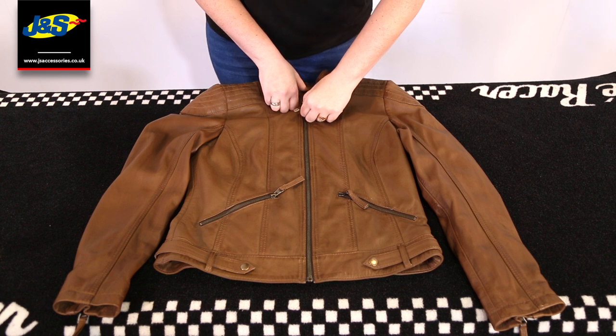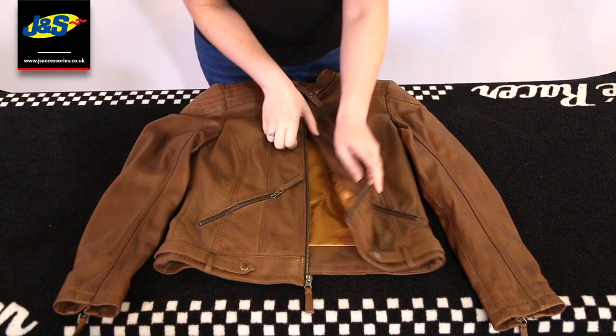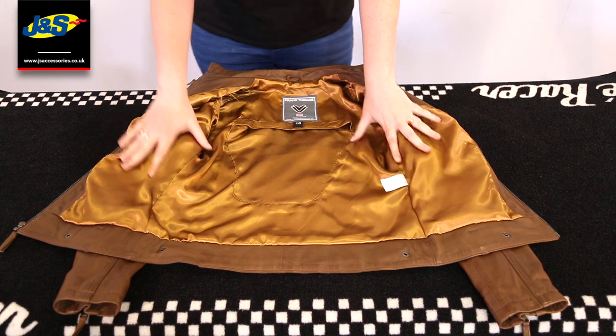So let's go inside. You can feel the quality of that YKK zip — it feels lovely as well. Inside, you've got a really luxurious liner, obviously in the retro styling as well, all fitting together.